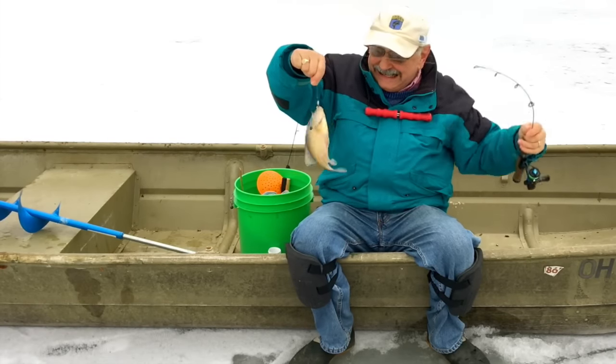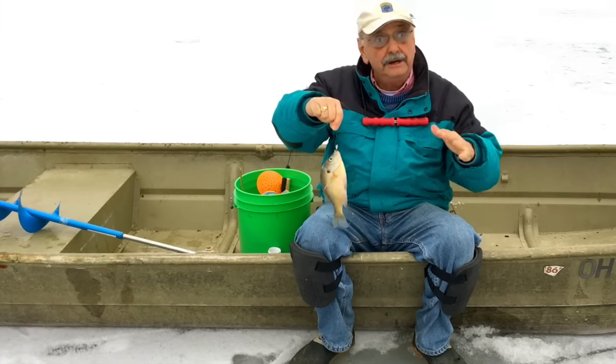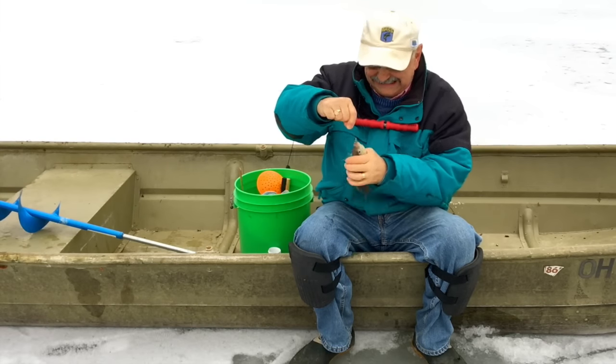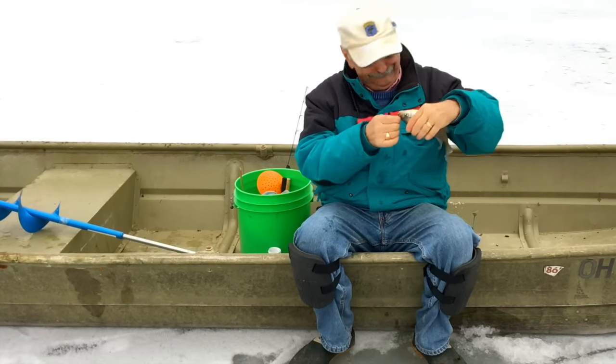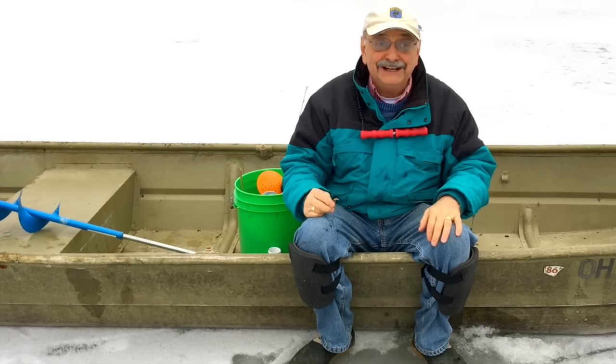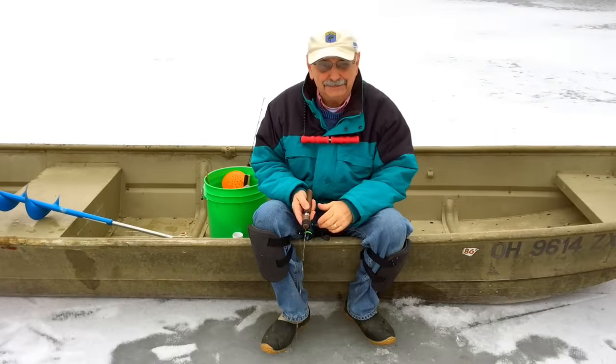I got a nice one! I've been out here quite a while and I thought maybe nothing, but this is something — wow! Oh, beautiful fish!